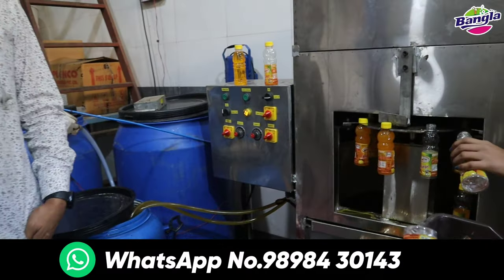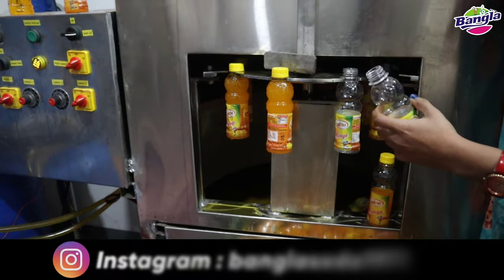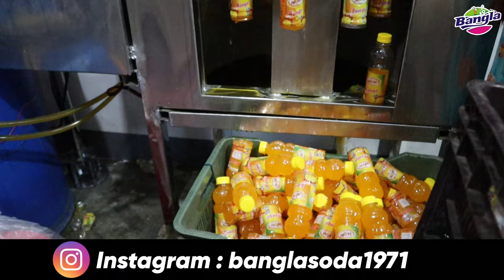Look at this — there is no need for 4 men or 5 men. Only 1 man is needed. Every 1 minute, 15 bottles are filling in mango filling.